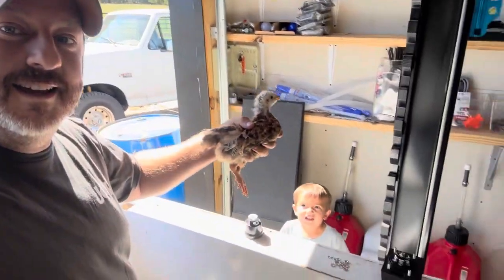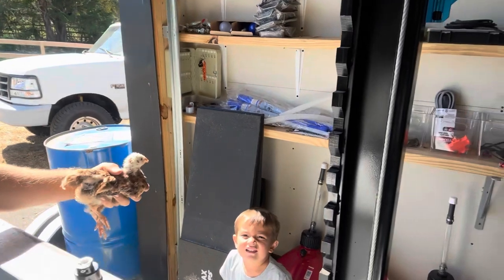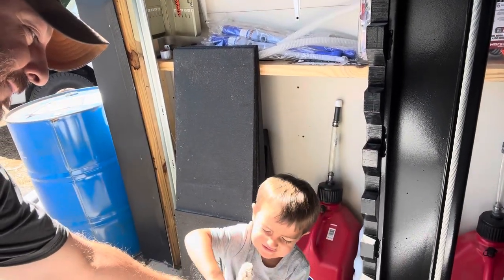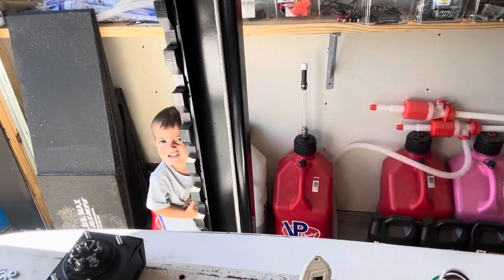I'm out here working and little Bentley shows up with the chicken from the chicken coop. Bentley's got to take it back to the chicken coop so it's safe for the family. Good boy, go take it home so it doesn't get lost.